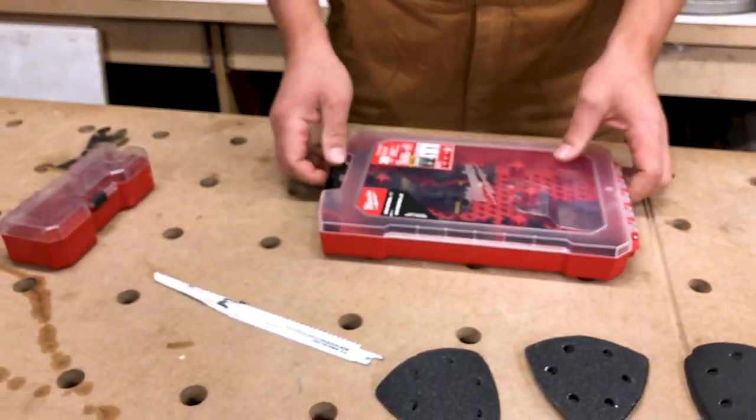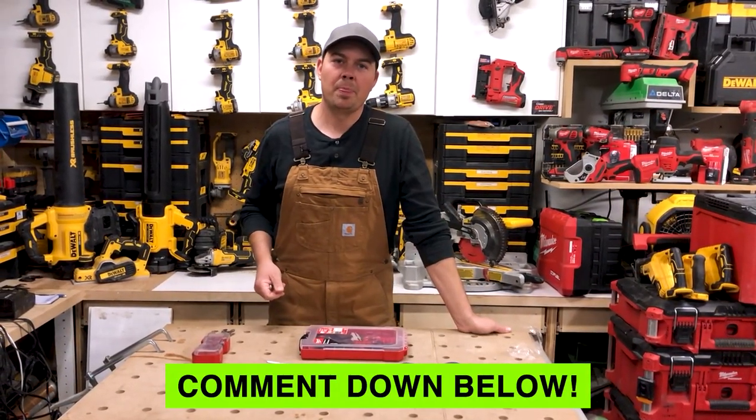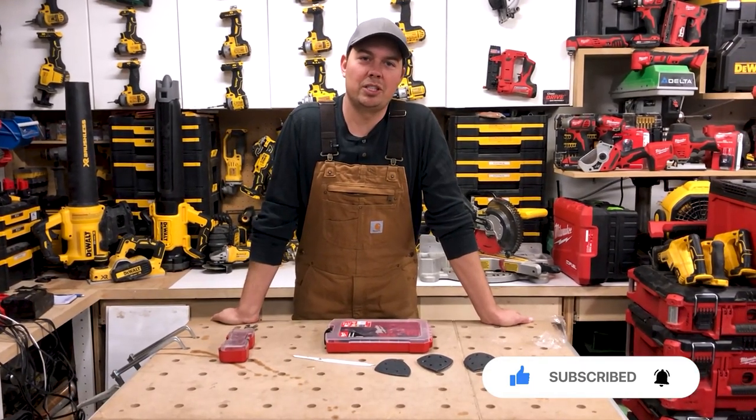Alright guys, hope you liked the video. Leave some comments down below, make sure you subscribe, and hit that notify bell. Until next time, keep on crushing it — we'll catch you later.